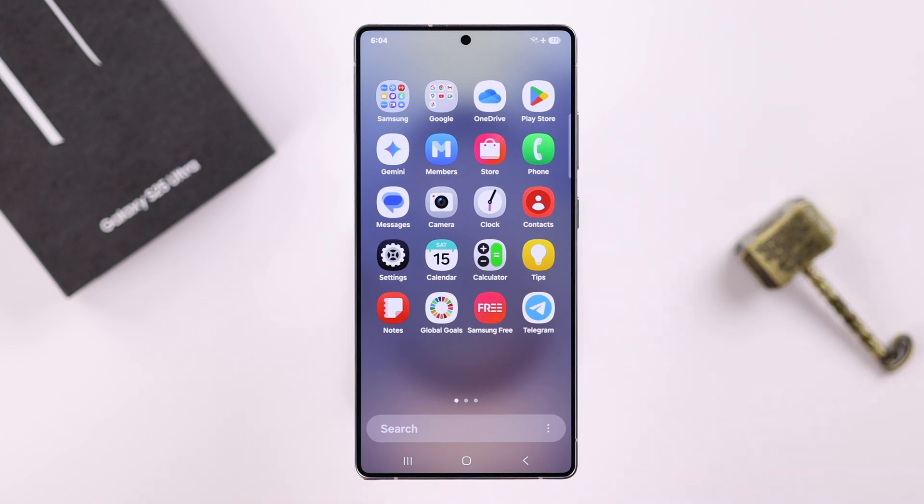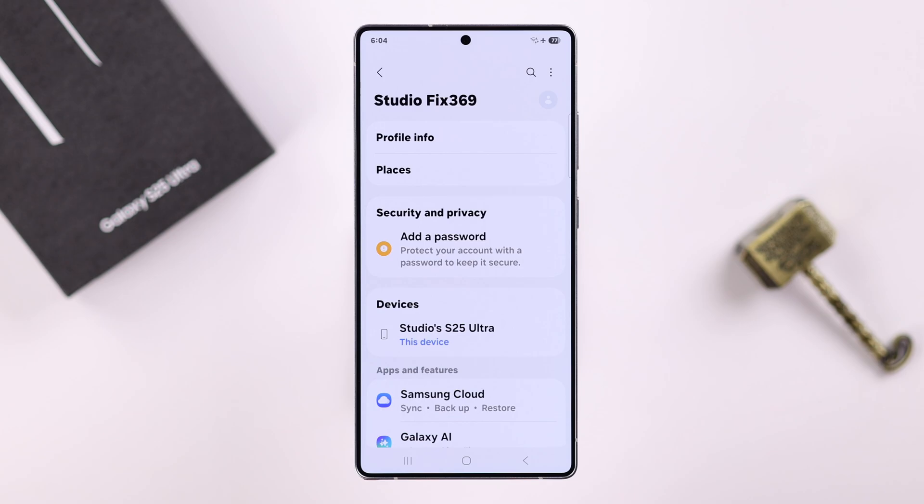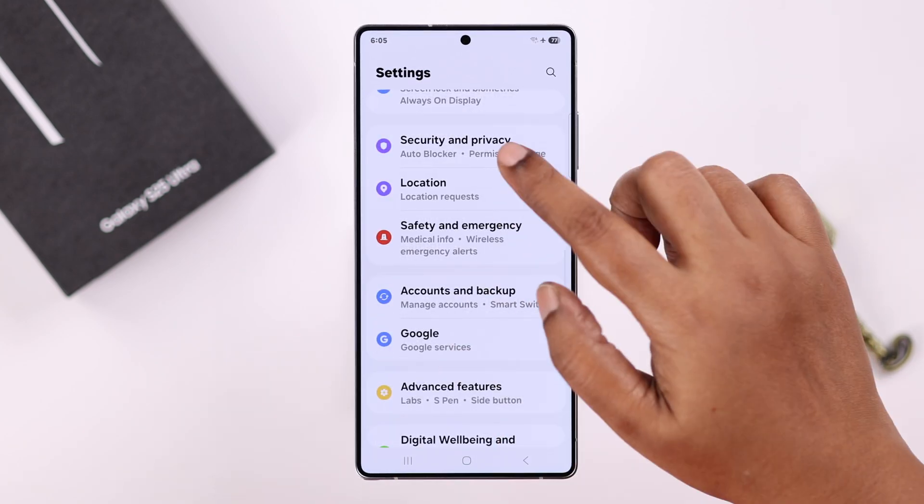First, open up Settings. To set up a Secure Folder, you need to log in with your Samsung account — it could be a separate Samsung account, or you can log in with your Google account, whatever you are using. From Settings, go to Security and Privacy.